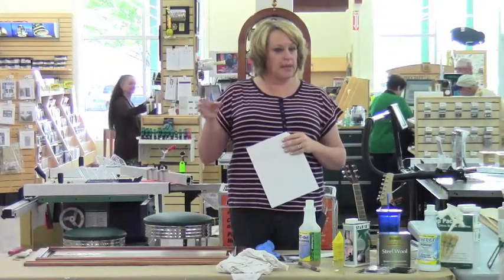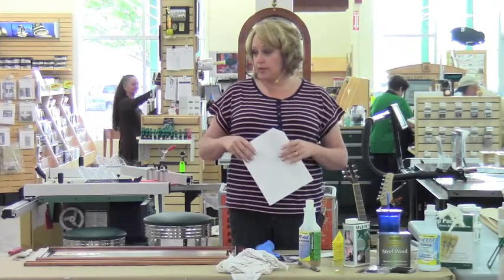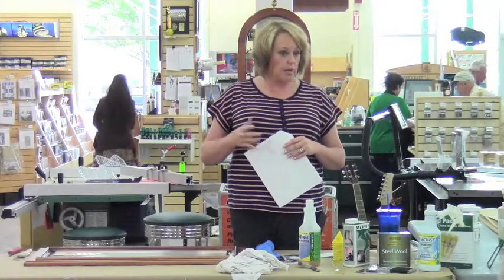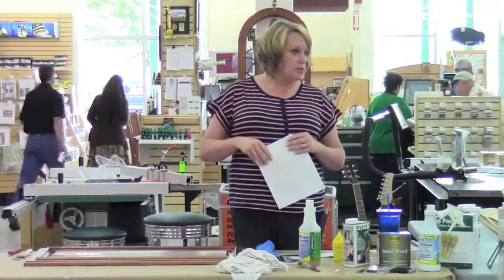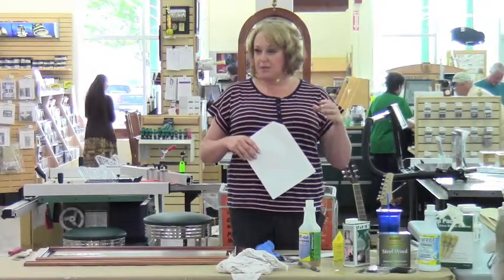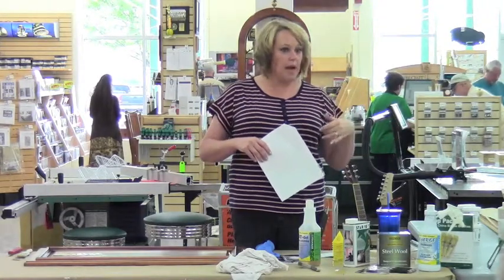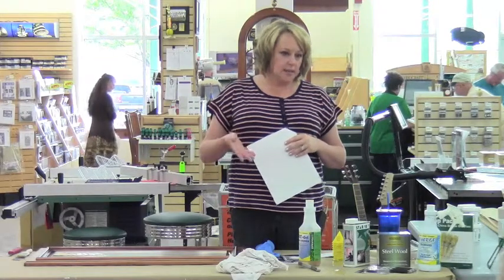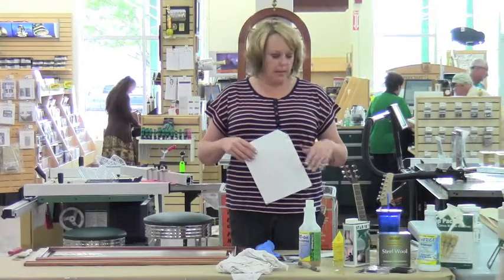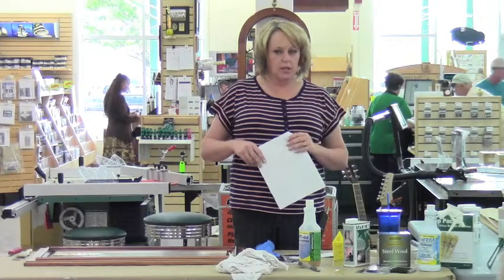If you just have a table that has water rings or has lost its luster, there's a product called Restore a Finish. You use an abrasive sponge with it, give it a good scrub, wipe it off, and it restores the look of the piece. It won't work if the clear coat has been raised up from heat, though — you'd probably have to strip and sand that down to get a new finish. But for a table where water sat on too long, Restore a Finish does a really good job.